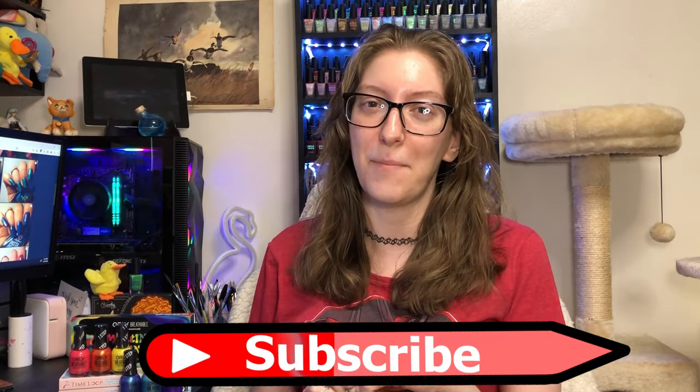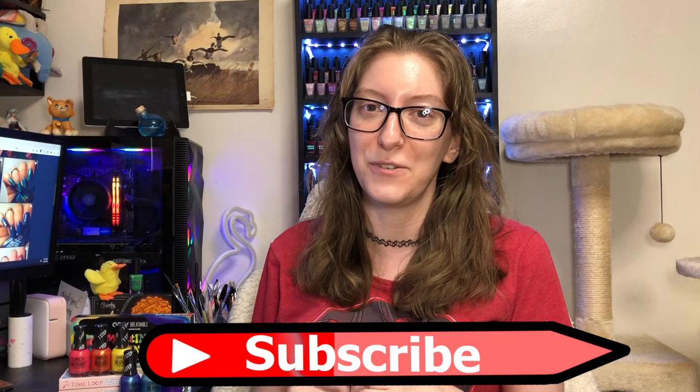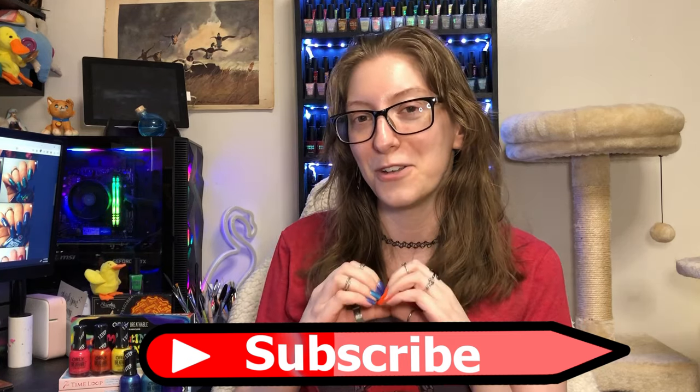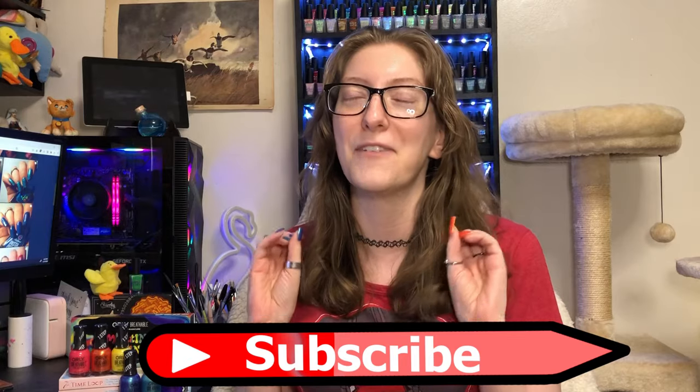If you're new around here and you enjoy nail polish related content or someone just doing tomfoolery on the internet, please consider hitting that subscribe button — it would mean oh so much. Thank you to the people who already hit that button. Also, I'm not wearing makeup; I did just take a shower and I just don't feel like washing my face twice in a day.